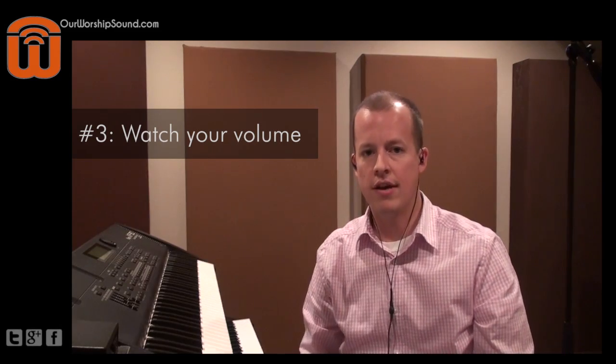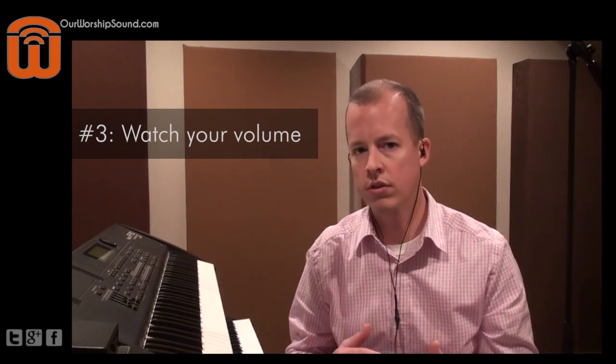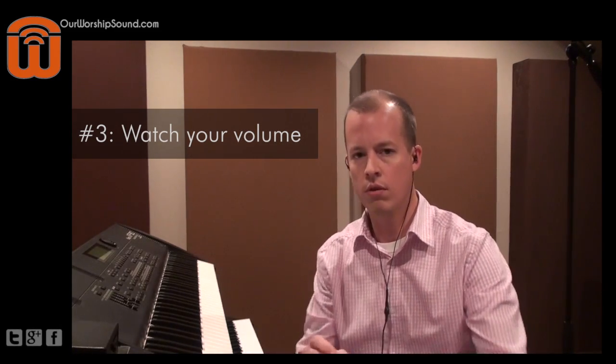Tip number three is watch your volume. This might be a fairly obvious tip, but bass volume is more critical than our keyboard volume, normally speaking. That is because too much bass can really overwhelm a mix very quickly, whereas too little bass can make the rest of the mix sound really thin and underpowered. So make sure that you and/or your mix engineer are really on top of keeping the bass at the optimum volume at all given times and dynamic levels with the rest of your band.